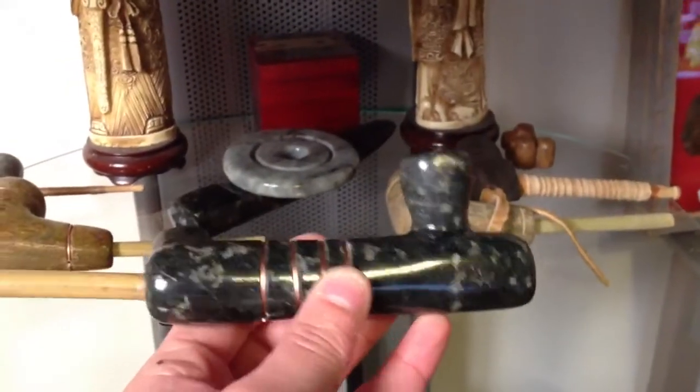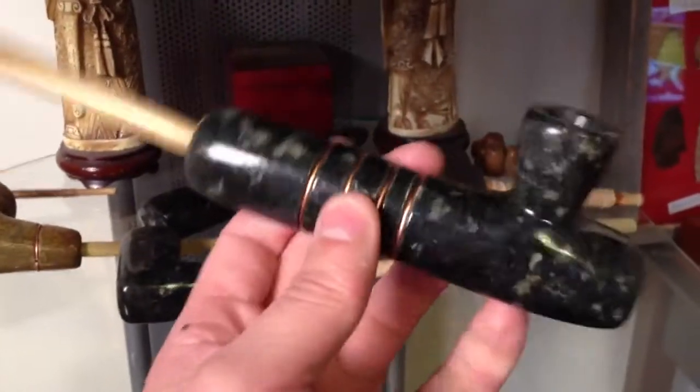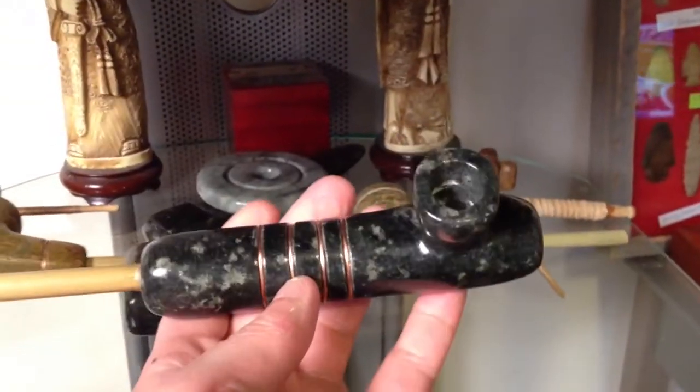A little stove pipe type with some copper inlay. And another smaller one — love that style.